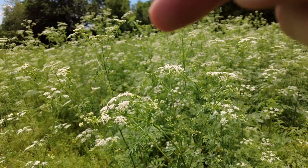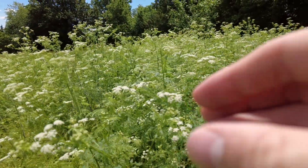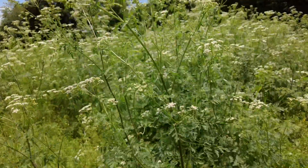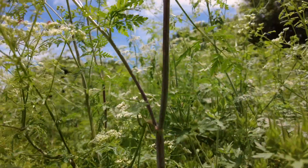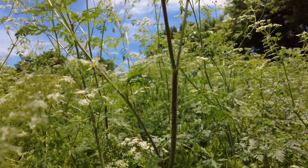Here is poison hemlock. You can see that there are these white flowers that are kind of spreading out — they're not all in one big bunch. The plant grows maybe one to three meters tall, can get pretty tall. You've got this smooth trunk or stem and these purple blotches on the stem. That's a very defining characteristic.